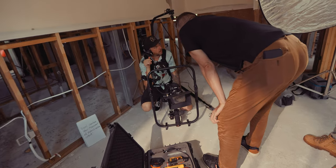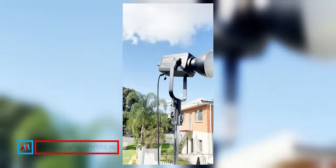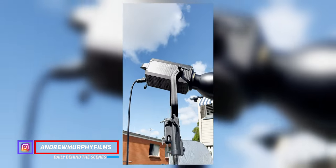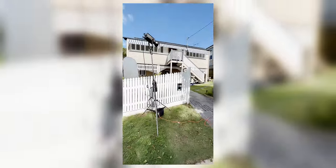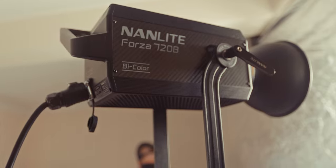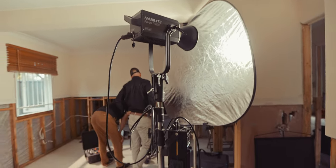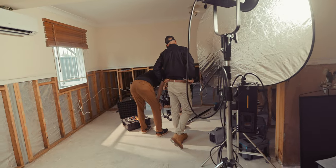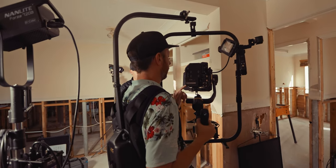I recently used this on a shoot with my mate Luke and it performed absolutely amazingly. We used it on AC power for most of it and the output was pretty impressive, even compared to my Nanlux Evoke 1200. The main scenes we used it for were inside the house — I shot it into a five-in-one reflector on the silver side and basically made it like a giant light source, kind of like half book lighting, to simulate a big window.